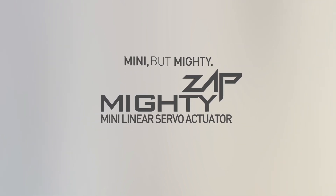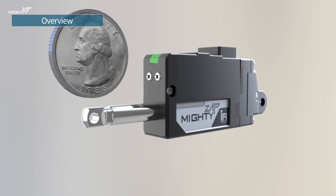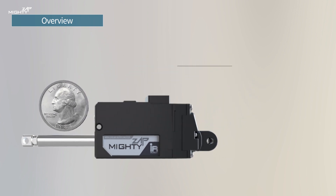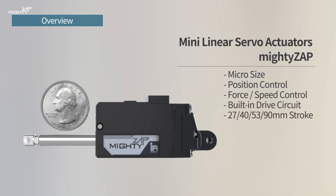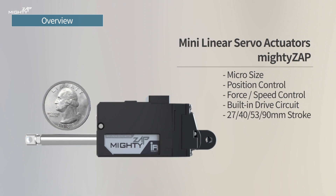Mini Linear Servo Actuator. Mighty Zap has been designed for precise linear position control in small spaces. Not only position control, the Mighty Zap also supports force and speed control. There are many other parameters which can be adjusted for custom usage, such as compliance margin and acceleration-deceleration values to change control character.